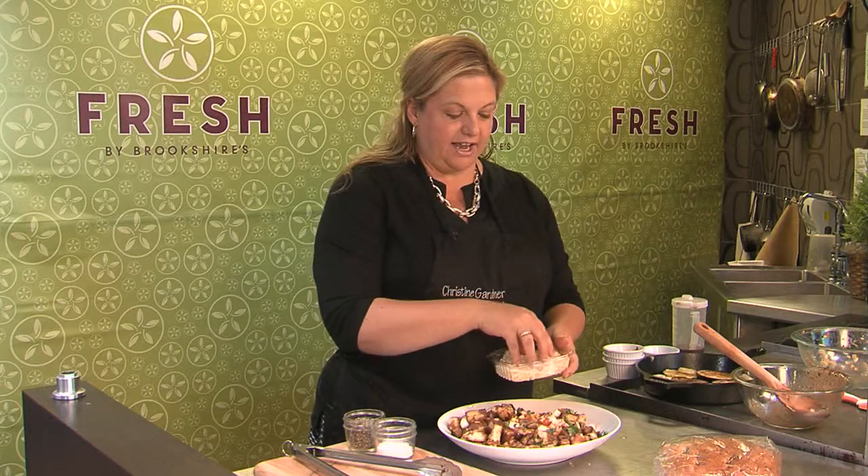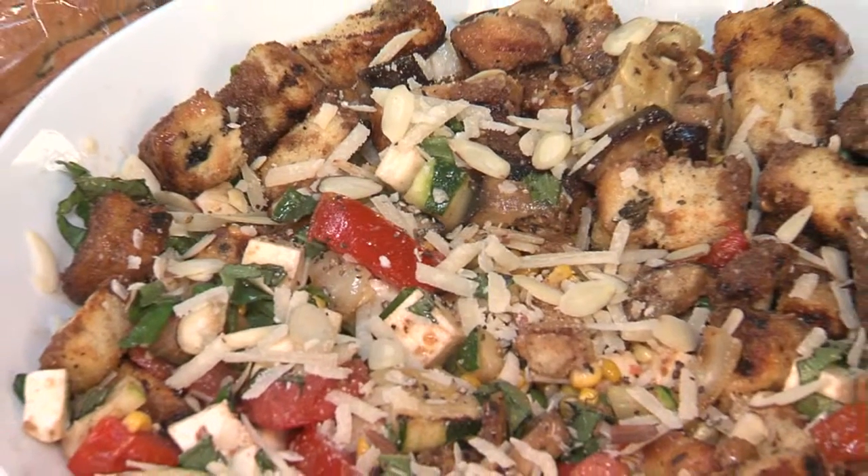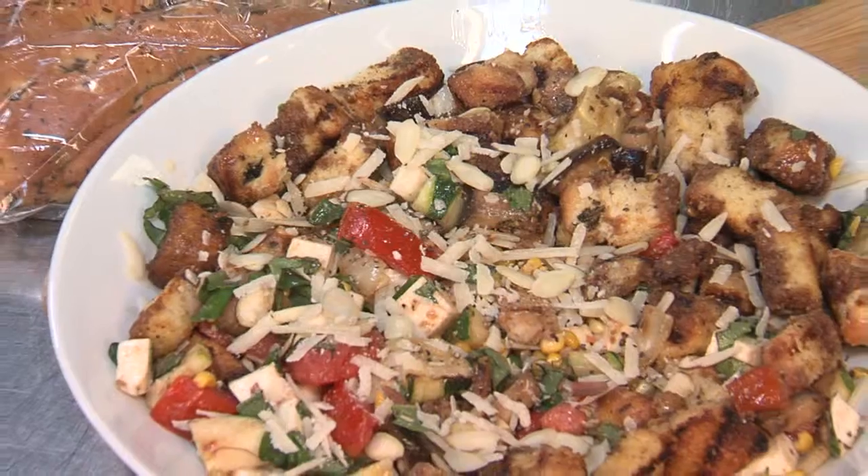So many of these vegetables you can still get at the farmers market, and everyone's growing them in their home gardens. Just top it with a little parmesan cheese and you have a wonderful whole-meal salad with all the fresh flavors of summer. You can find this recipe in Wednesday's flavor section of the Tyler paper or on CBS 19 TV.